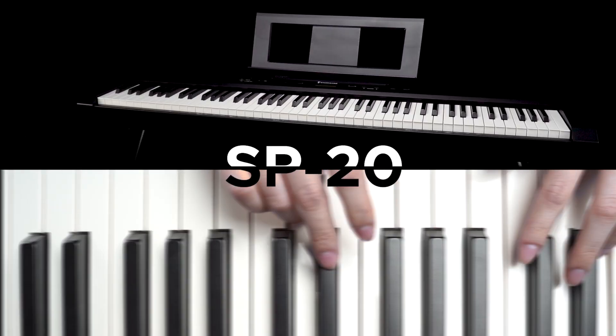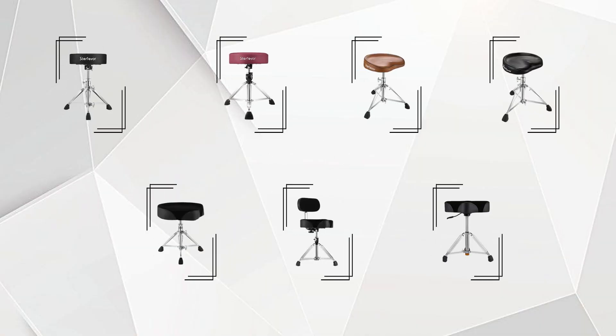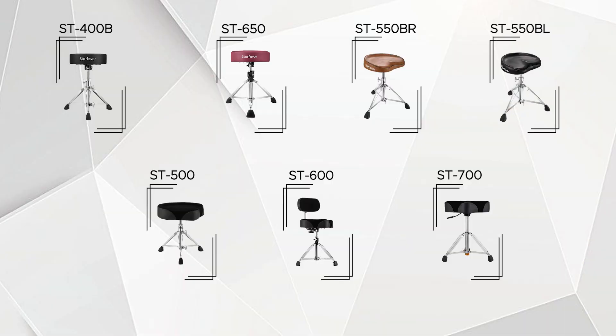Welcome to Star Favor. Our goal is to showcase the unique features and characteristics of our products to music lovers everywhere. Today we will be comparing our best-selling drum thrones, including the ST 400B, ST 650, ST 550, ST 500, ST 600, and ST 700. These thrones have all received high praise from our customers.